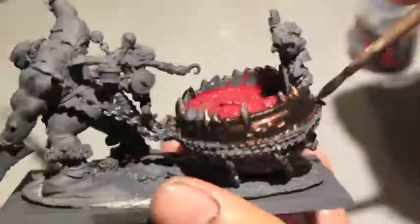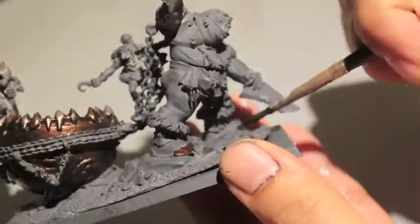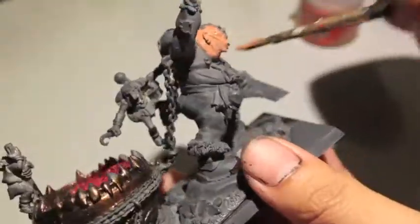That gives you a really dark, bronzish color. After that I decided to paint the other steel plates on this guy, but later on I change it. Next I figured the greatest surface area to paint is all the skin on our Scrag.